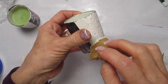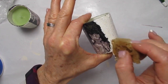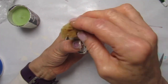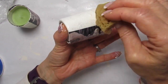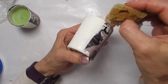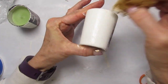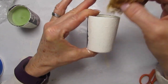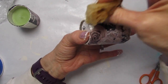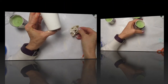Before you even start any of this work, if you would like, there is a product called Zinsser Cover Stain — I'll have it on my website. It does take about two hours to dry. If you want to just use one coat of the chalk paint, all you would need to do is at the very beginning of this project, use the Zinsser Cover Stain over the whole outside of the surface and then begin this project. It would take two hours to dry though. So now I'm going to let this dry and move on to the next step.